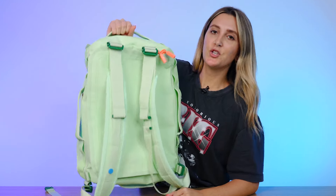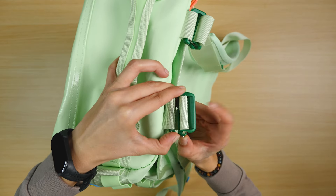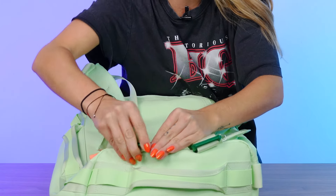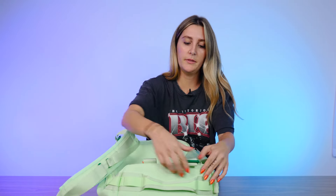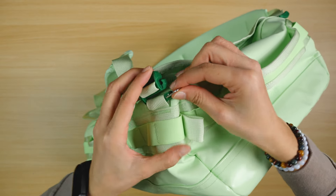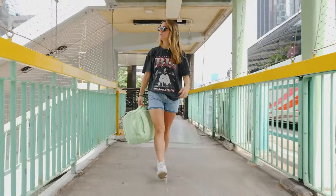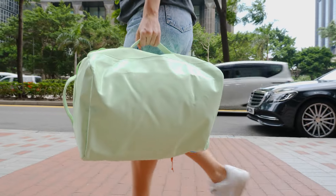To switch to duffel mode, push down really hard on the strap attachment at the top until you hear a click — sometimes it's a bit finicky and you have to do it a few times, and if you have nails it's a little annoying. Do the same for the bottom. Once both straps are out, you've got that clean back and you're in duffel mode — hold it from the top or either side. Personally I prefer duffel mode; it suits the style more since the boxy shape looks a bit like an astronaut pack in backpack mode.